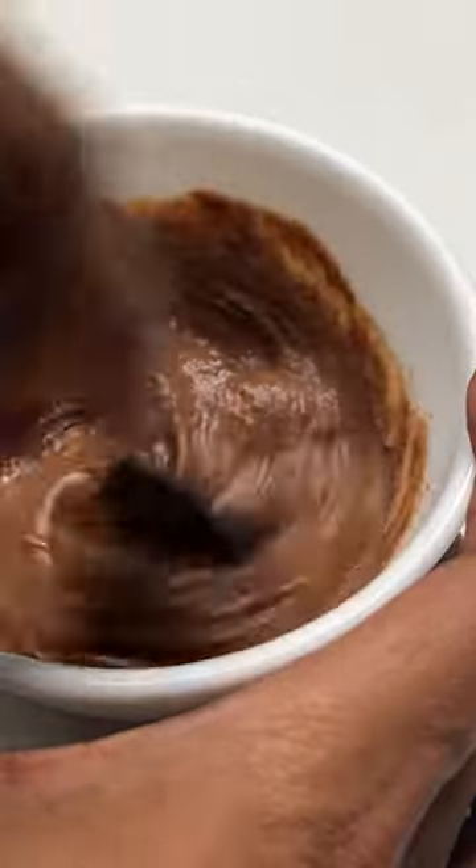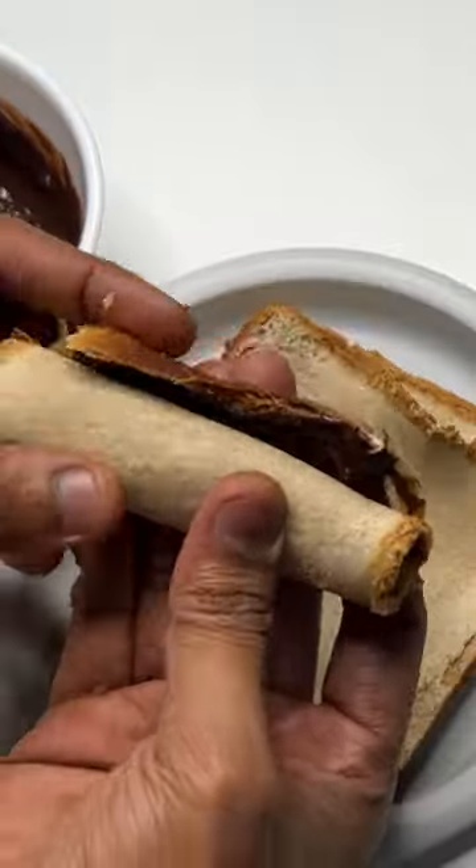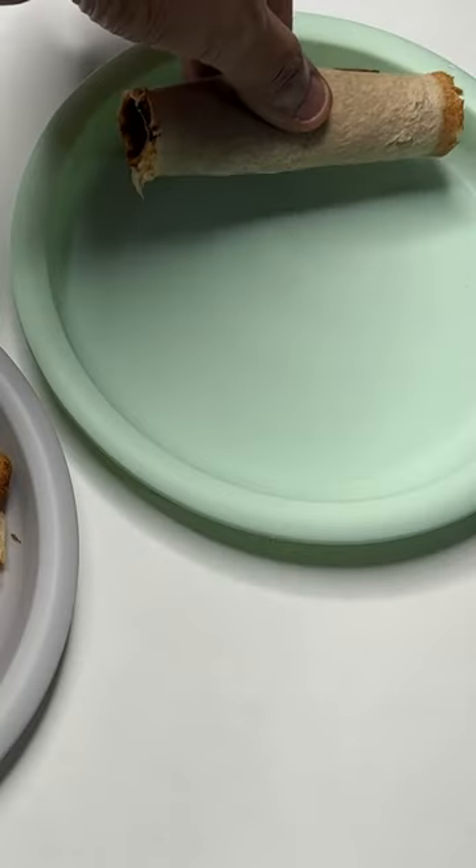After that, I have to make a mixture for inside it. I am adding peanut butter, whey protein, and milk here, and I will spread it like chocolate spread, and roll it.